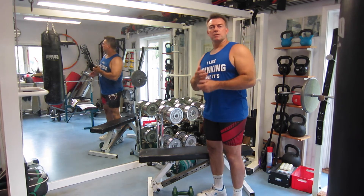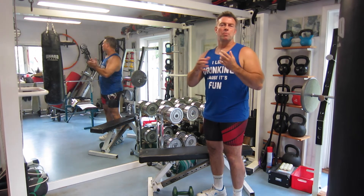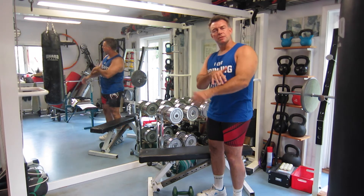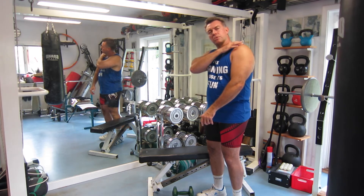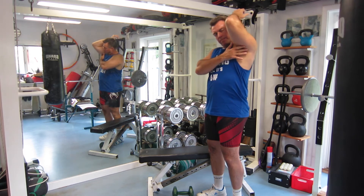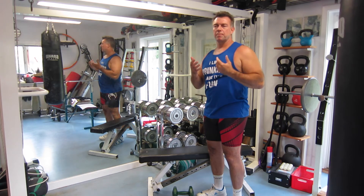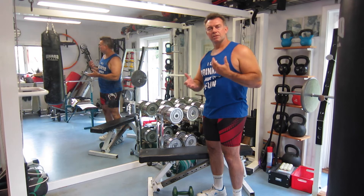The two heads of the triceps — the lateral head giving you the horseshoe shape, and the middle head which is almost concealed within the arm — are both attached to the upper arm, so they are only moving the forearm in relation to the upper arm. The long head of the triceps is attached up over the shoulder joint, meaning that if you have your arm up here it's stretched fully, and if you have your arm back here it's contracted at both joints at the same time. Contrary to what people believe, you get the best effect for muscle building if the muscle is stretched over one joint and contracted over the other.